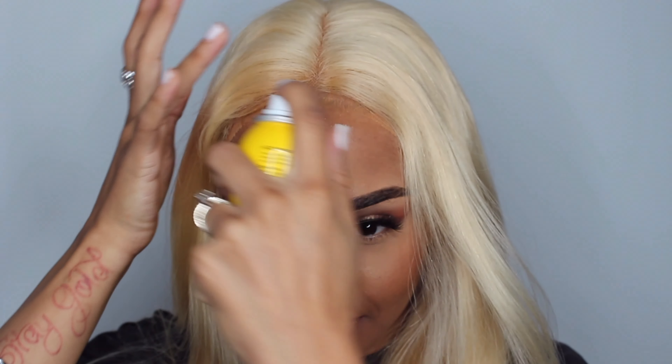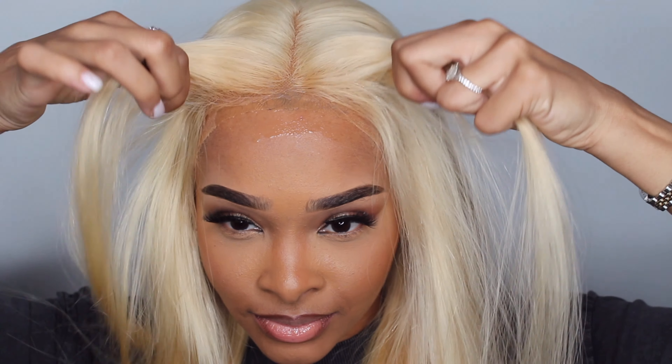I'm using the Got To Be spray to hold the lace down. I already have my cap underneath, and I also applied foundation to the cap as well, to give it more of that natural look underneath the cap.